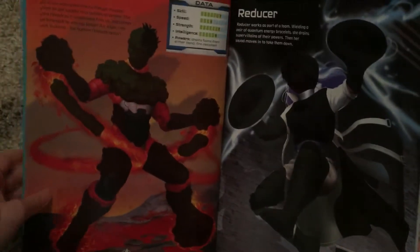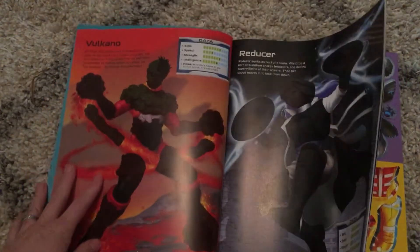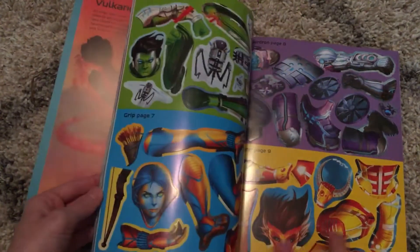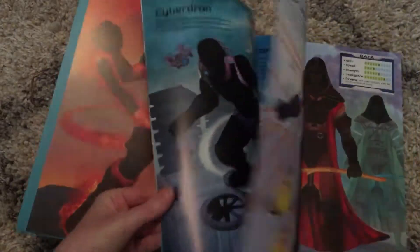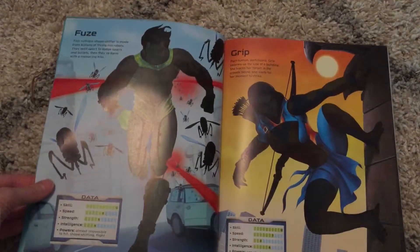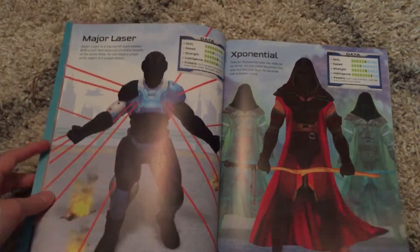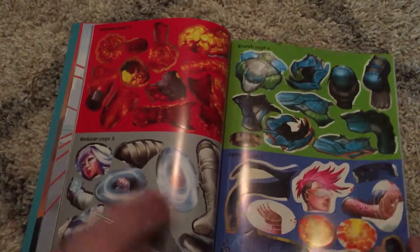It helps with their memory, so they can know which sticker they're going back and looking for and then where they're going to place it. It's just really good practice. And it's really fun for them too because they are designing their own superhero — they feel like they're creating them themselves.